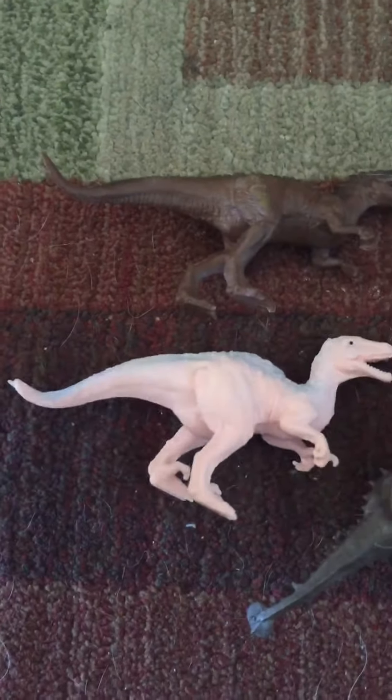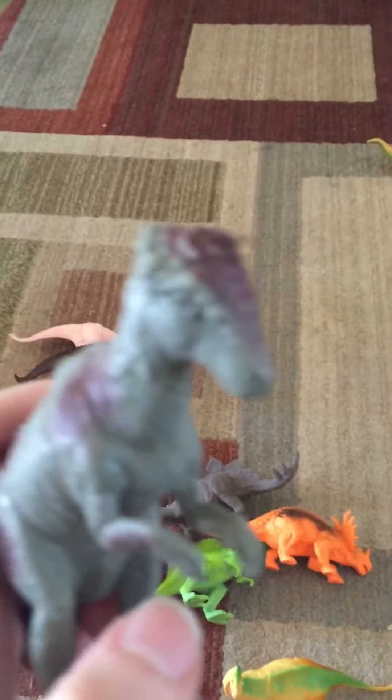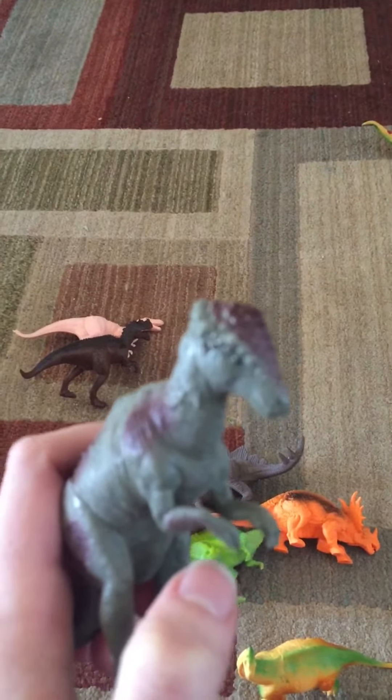Here are two raptors, and I believe these ones are actually identical — the first ones I've come across that are identical. They're a little hard to stand up on carpet for the raptors; all the other ones have been fine. As you can see, there's just a lot of texture variation to give them a more realistic feel.